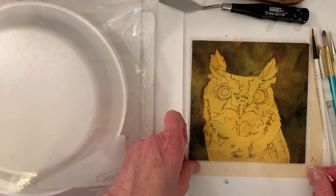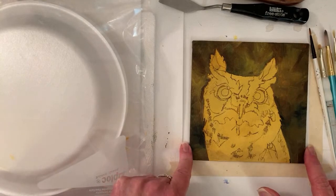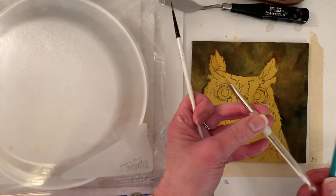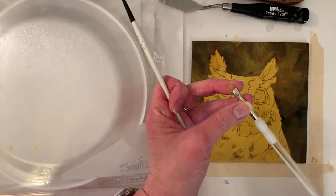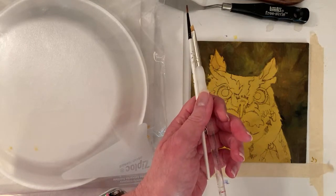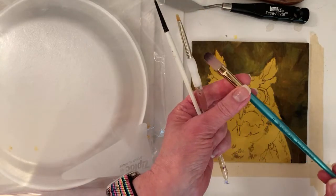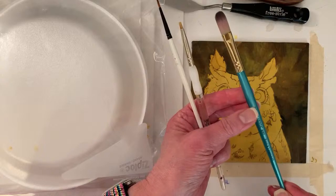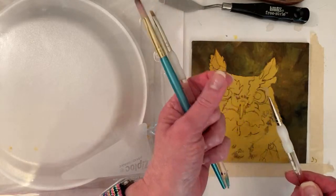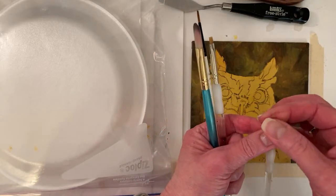I got started on this just because the background isn't nearly as interesting as the owl. I've got some brushes out — a number one Simply Simmons. Pretty sure this is a number four Royal Langnickel Bright. Somebody on YouTube reminded me: the flats are longer and the brights are shorter. Now I have to remember that. A number 12 Filbert — I don't know if I'll use this one because it's got a lot of detail. This is a Royal Langnickel. And then a liner brush — I need a new one, it's not holding its shape.